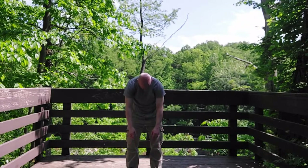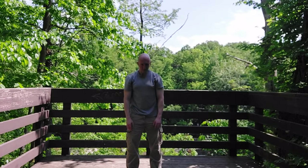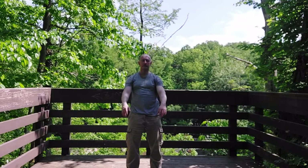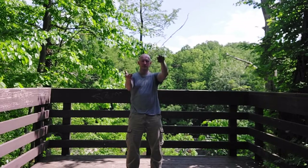Stack the spine — vertebra on top of disc on top of vertebra — bringing everything up. Final thing: straightening the head, leading up with the crown of the head, chin parallel to the ground.